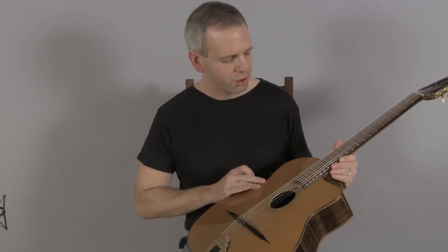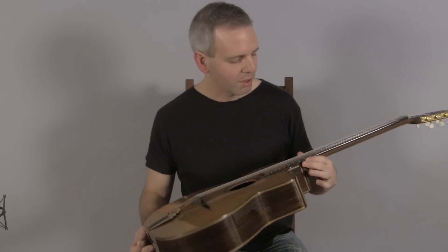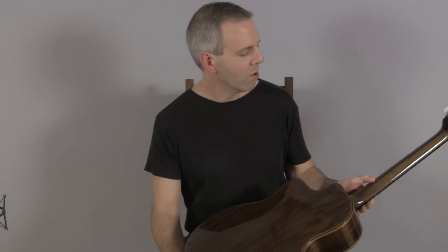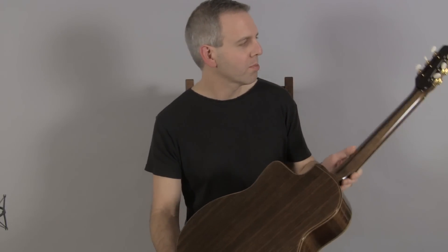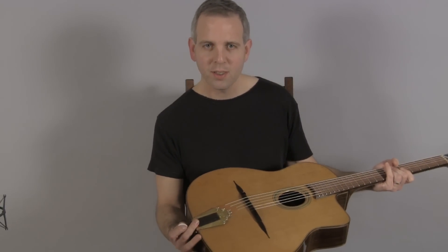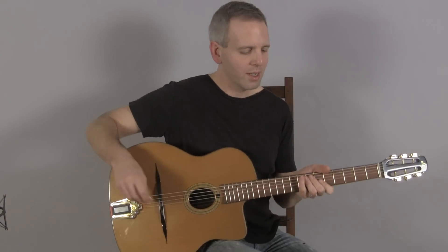This particular version of this guitar has a cedar top, a rosewood fingerboard, Indian rosewood back and sides, a walnut neck with a rosewood spline, Schaller Deluxe tuners, DR tailpiece, and this is what it sounds like.